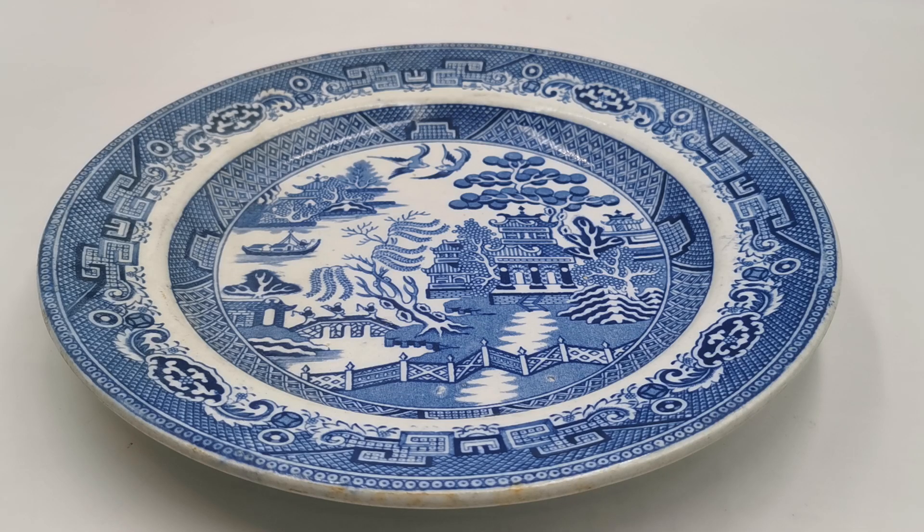If you'd like to find out more information about this dinner plate, click on the description link below. It will take you through to the Vintage and Antiques China website where we are listing this for sale. We ship internationally from the UK, so if you're an international collector looking for something a little bit special in blue willow antique dinner plates, we've got a lovely selection currently on catalogue. Thanks for watching.